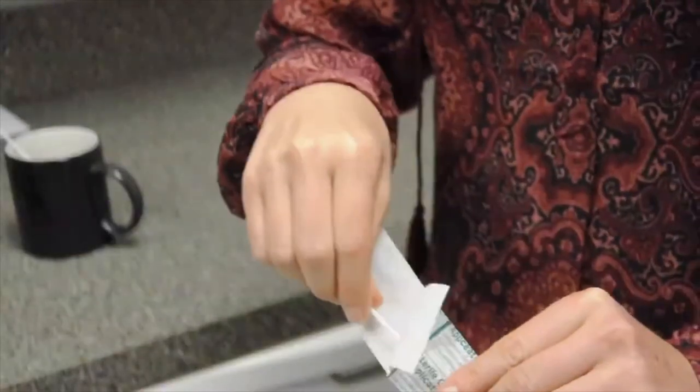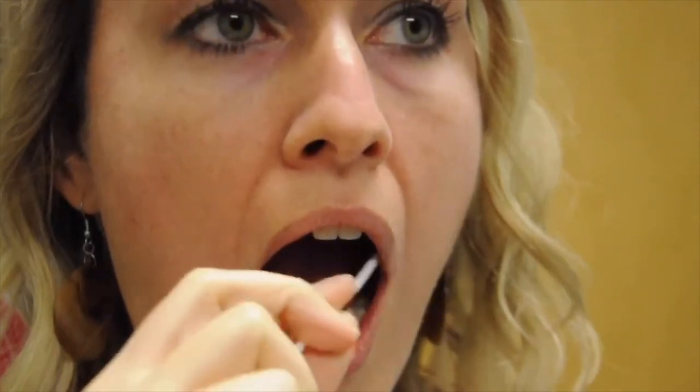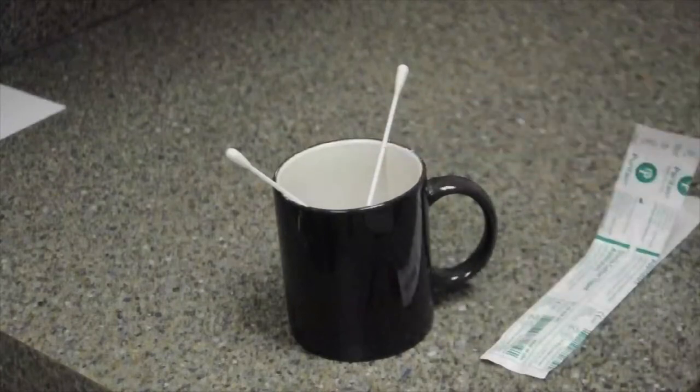Next, remove the second swab from the package and repeat the same 30-second collection steps on the opposite cheek — back and forth, up and down on the inside of the cheek. Rotate several times. Swab between the cheek and gums.